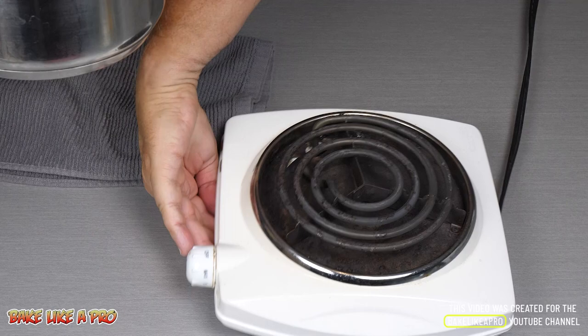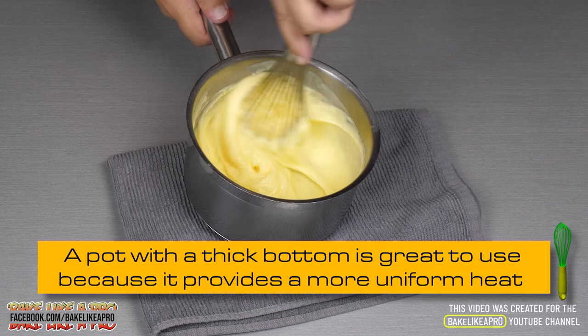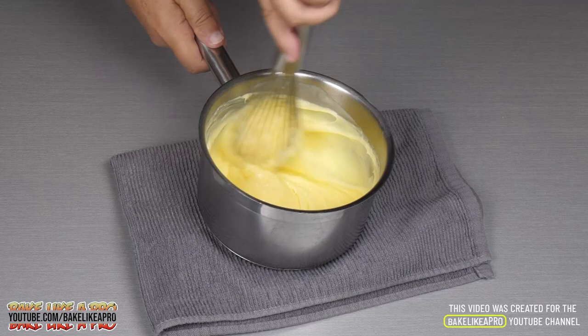I'm taking that right off. Give it a nice stir — I can see I did a good job, nothing on the bottom is burnt. And now you just want to get in there and just whip it. Look at how nice that is. Amazing.